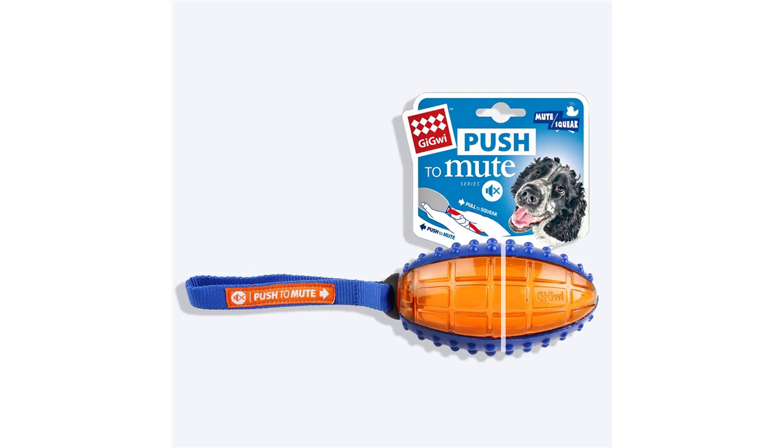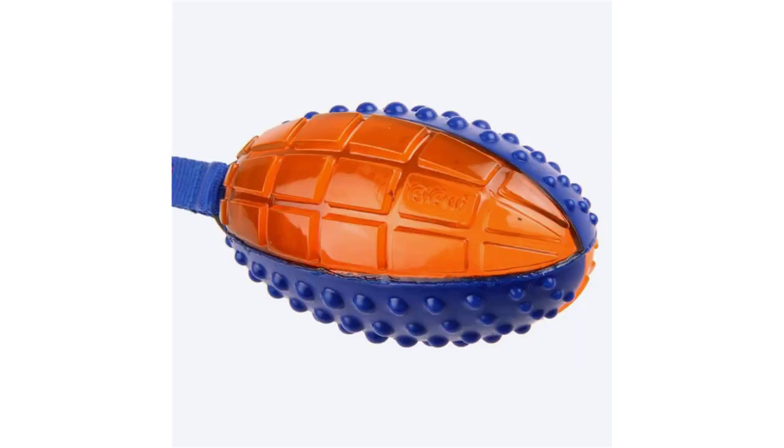Return and exchange policy: once bought, our toys are not eligible for exchange, returns, or refunds. If you have received a damaged product, do get in touch so we can send you a replacement.